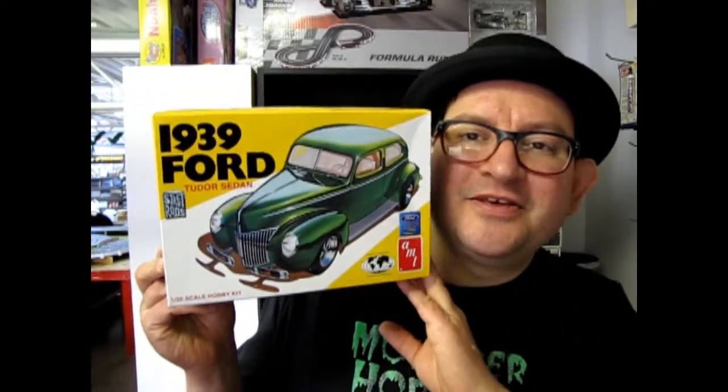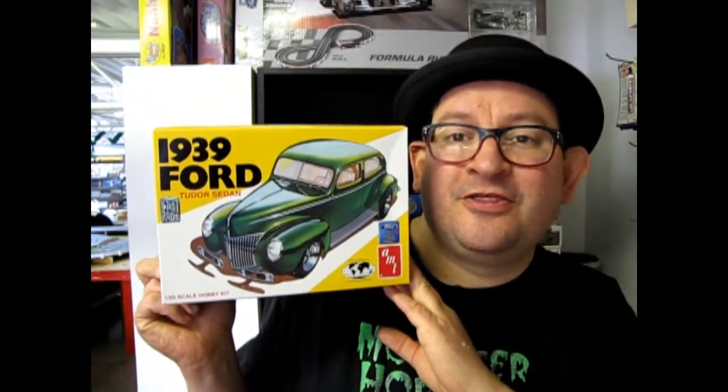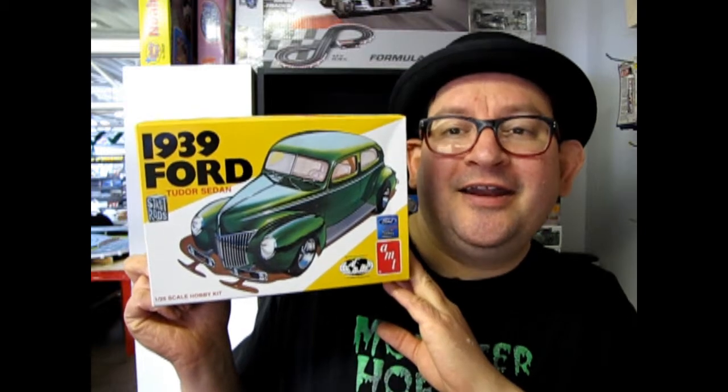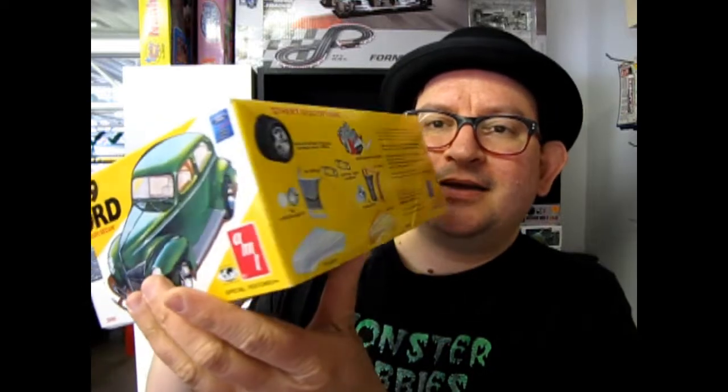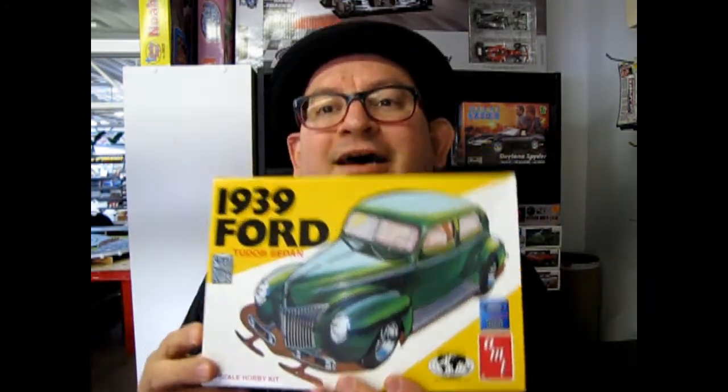Tonight I've got a special treat — this is the last box in our 1930s series. It is the 1939 Ford, and you can check out that cool aerodynamic styling. This is a neat retro kit making a comeback from AMT Ertl, round two I believe. Now let's go down to our table and open up the lid on it.